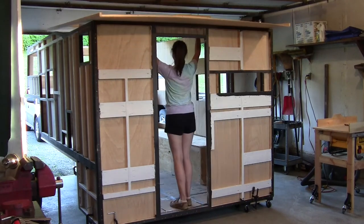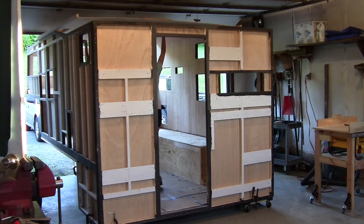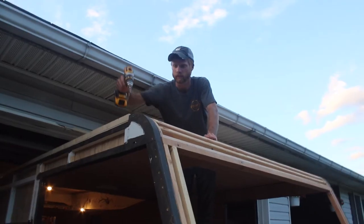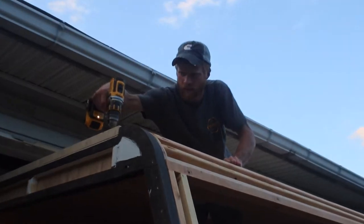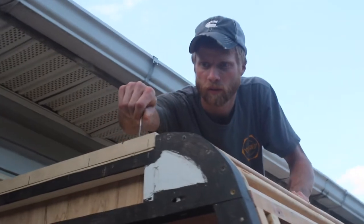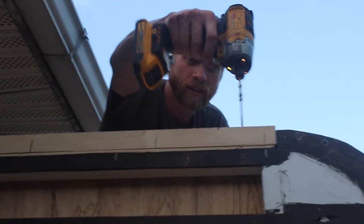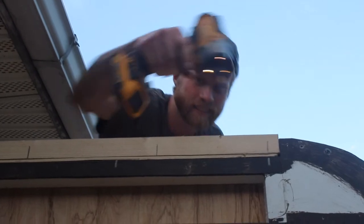We got the roof on. Pre-drilling it — this is the first screw for the roof. Hopefully it works. Sounded good.